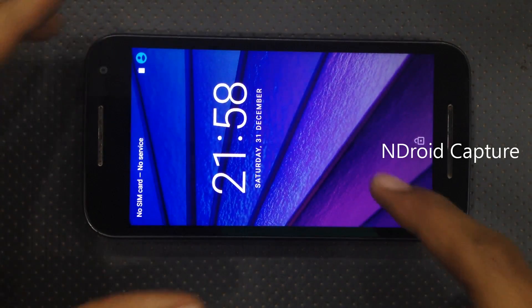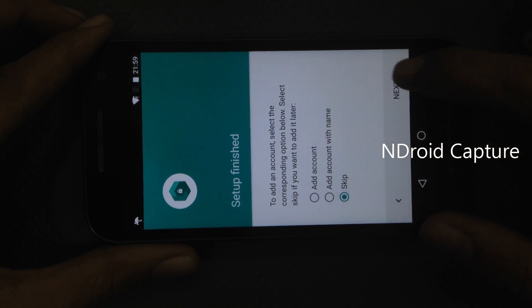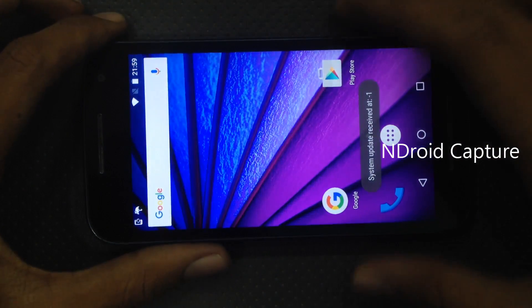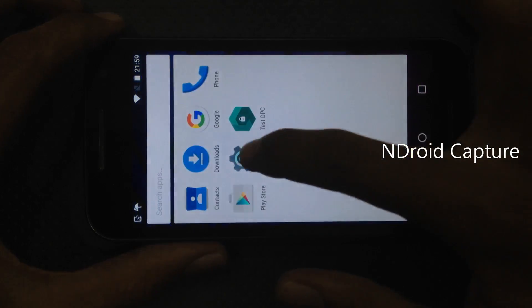Unlock the phone, setup finishes. Tap on skip and next to finish. FRP lock removed successfully, but applications are not installed. Tap on settings.